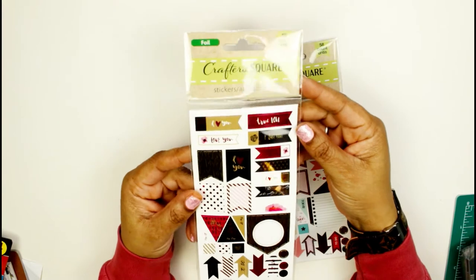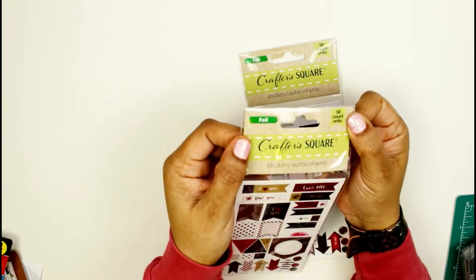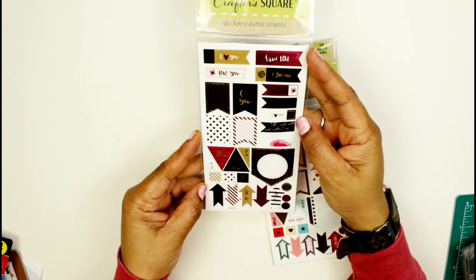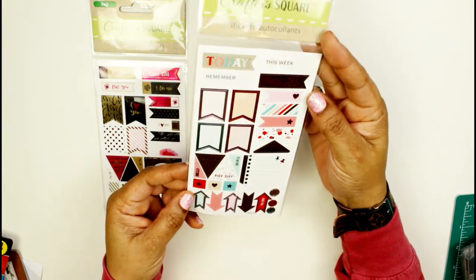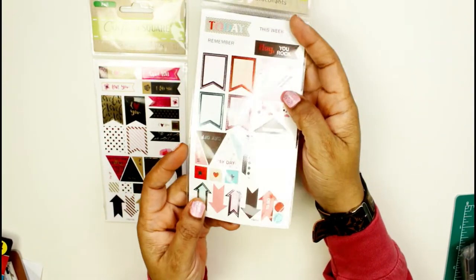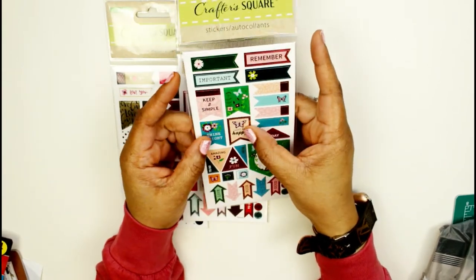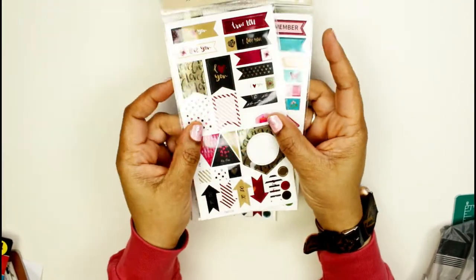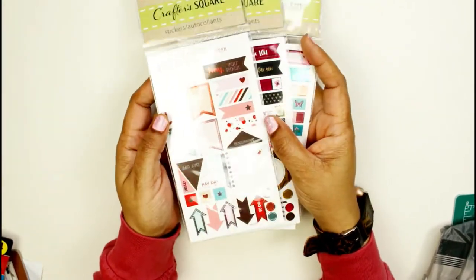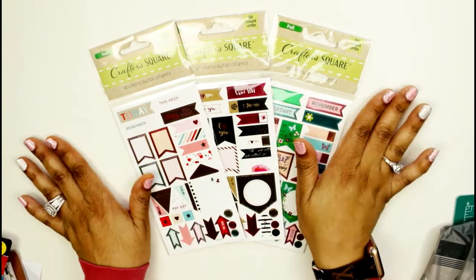These are beautiful — I saw these in the crafting section. Foiled stickers at Dollar Tree — a 58-count unit! I got three of them. This one is whimsical and cute, this one is more summer or spring with a butterfly and flower, and this one is about love — probably for February. All three are 58 count each for one dollar. I was really happy to get those!